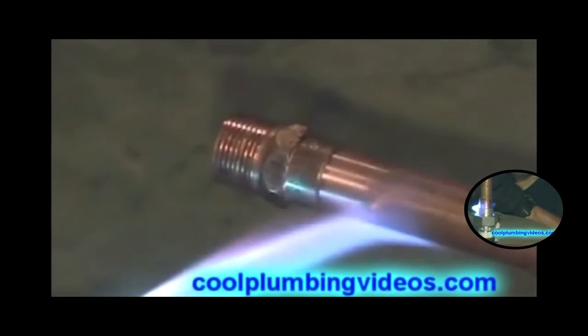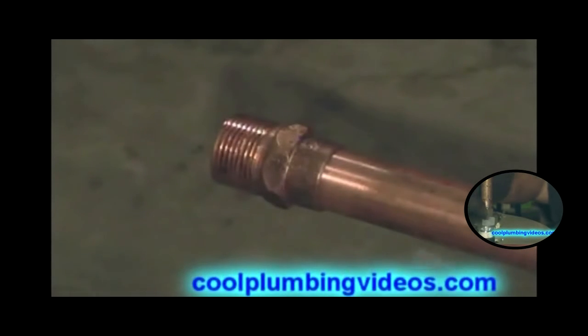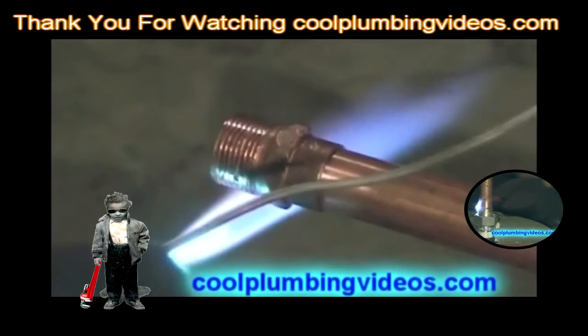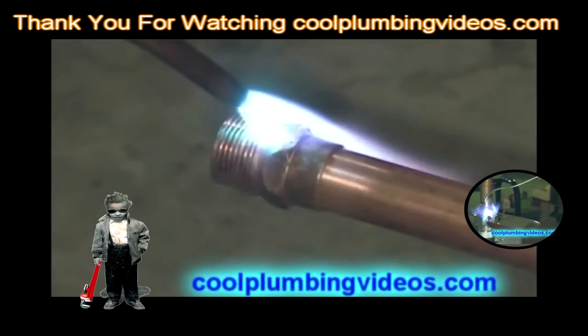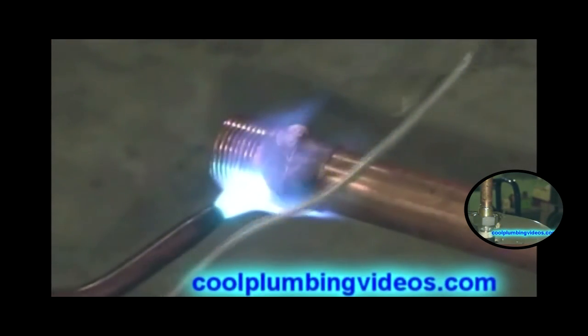I'll repeat this throughout the video because it's important — notice the hook that I'm putting on the solder so that I can grab around the back side of it. I'll probably constantly show you this because I want to make sure that when you start soldering pipes, it makes it a little easier.